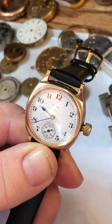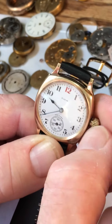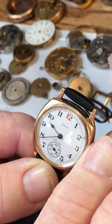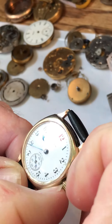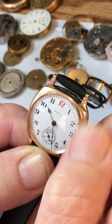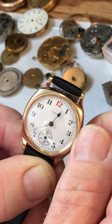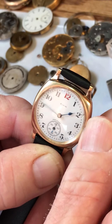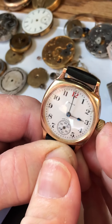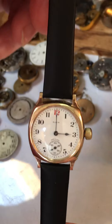With the crown out, when you're setting the time you don't want to go backwards — you want to go forward. Set the hands in the forward direction, and you'll get used to it once you do this one or two or three times. When you've set the time, push the crown in and wear it and enjoy. Thank you very much.